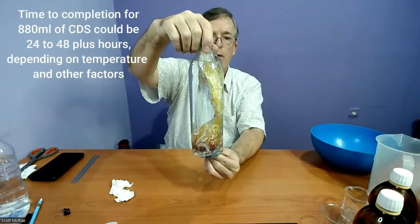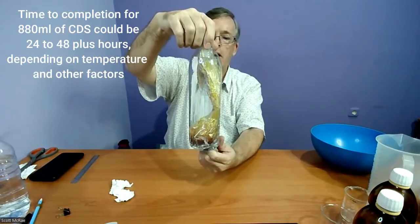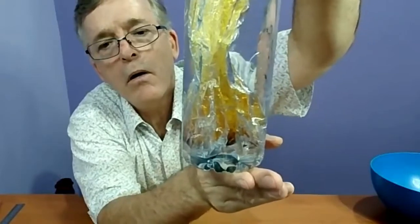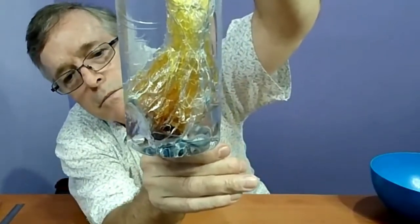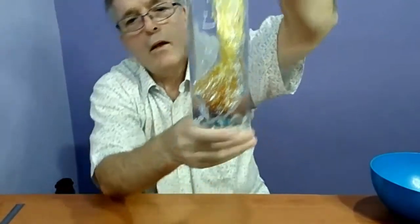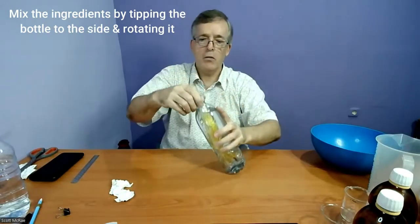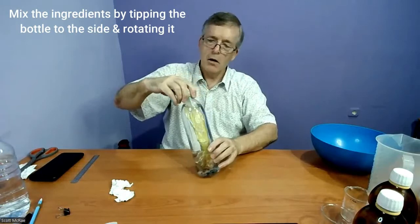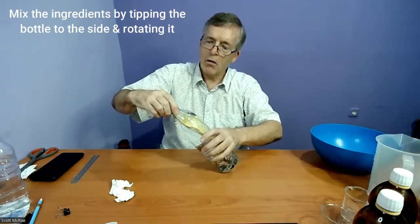This will take 24 to 48 hours to fully activate, possibly a little longer depending on temperature. We'll then have 880 milliliters of CDS — you can already see bubbles coming up through it. We also want to mix it: watch the water level and rock the bottle back and forth, then rotate it, to make sure the ingredients are well mixed inside the bag.